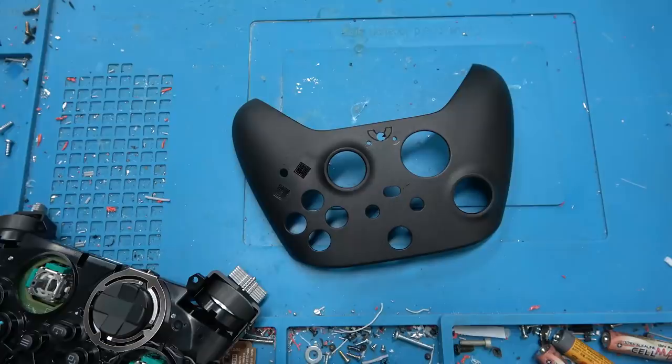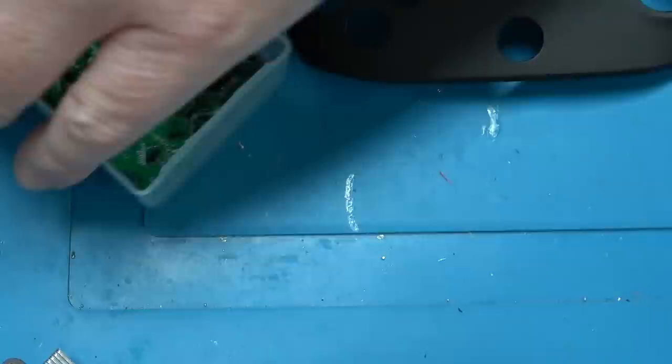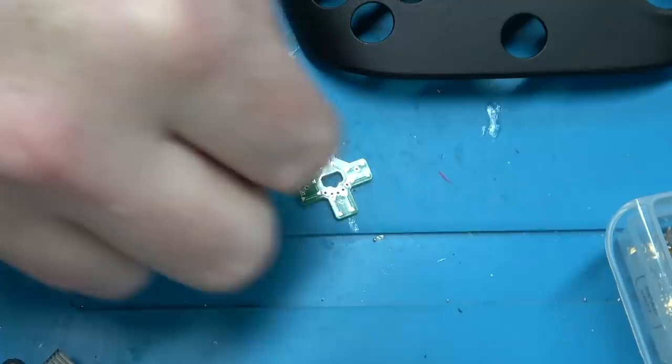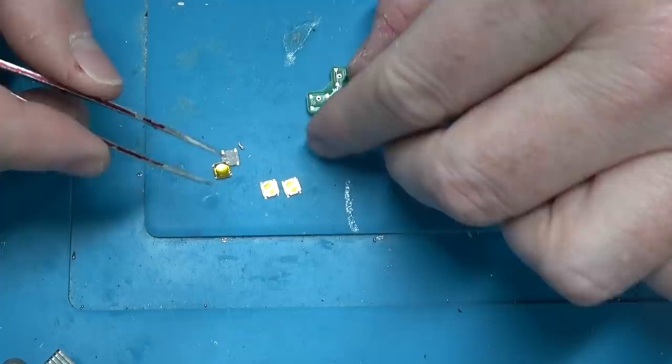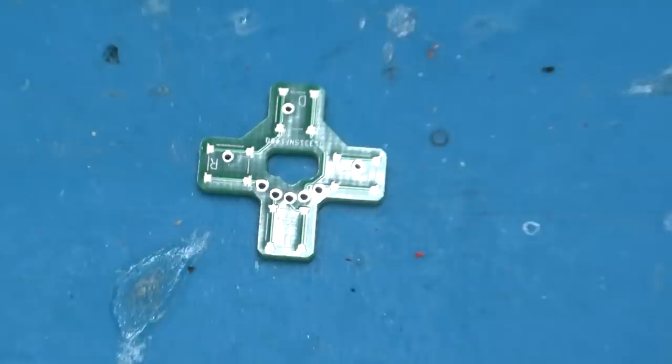D-pad 2021. So I got these made, and these use a different type of tack switch — specifically these really small guys. I picked these because they're quite flat, which means I can make the entire D-pad assembly itself flatter and closer to the controller. Also, this should be easier to solder.